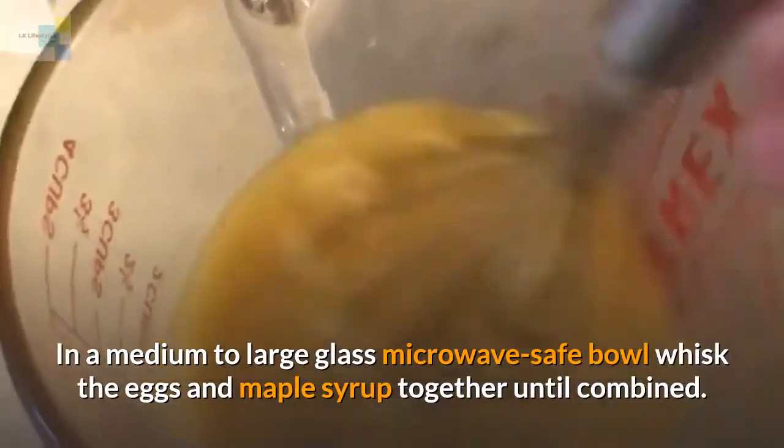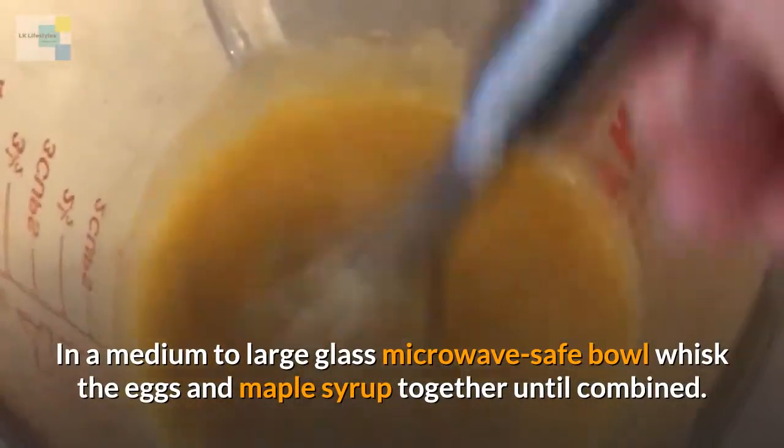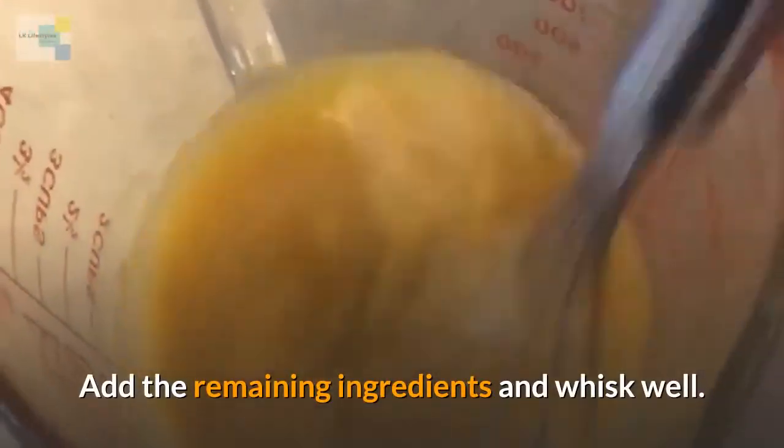Let's put it all together now. In a medium to large glass microwave safe bowl, whisk the eggs and maple syrup together until combined. Add the remaining ingredients and whisk well.